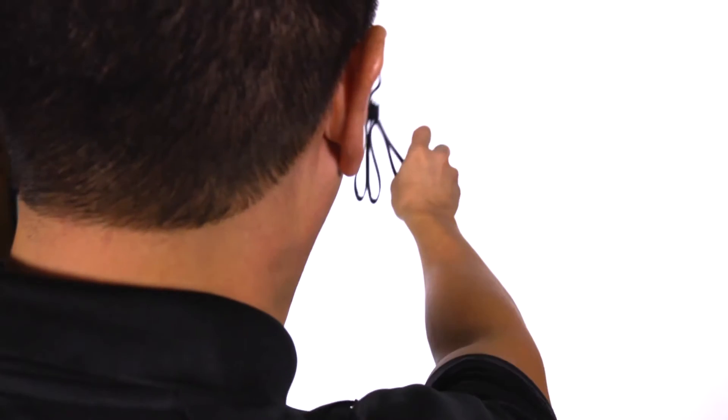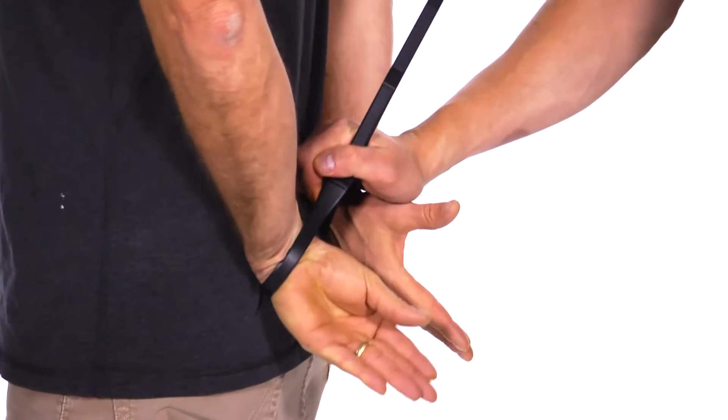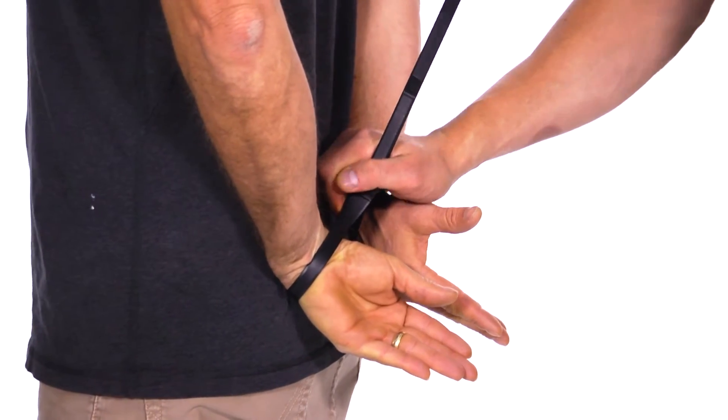Disposable restraints are the perfect complement to steel cuffs. Lightweight and easily carried in large numbers, they're invaluable when you have to make multiple arrests or transport a group of people who need to be controlled. Our new tri-folds are unmatched when it comes to quality and performance. The reinforced fine teeth and rounded edges provide cops with unprecedented durability and dependability.